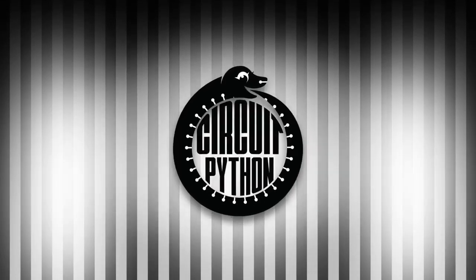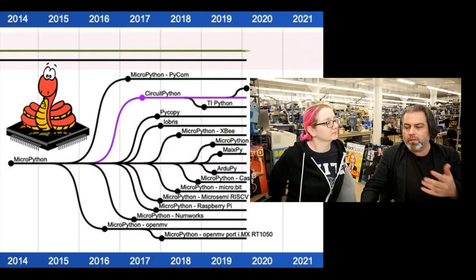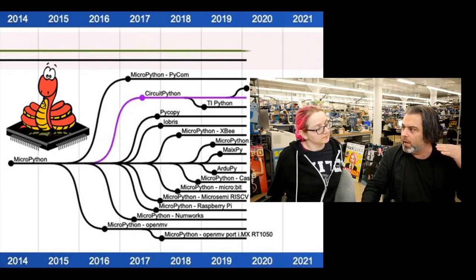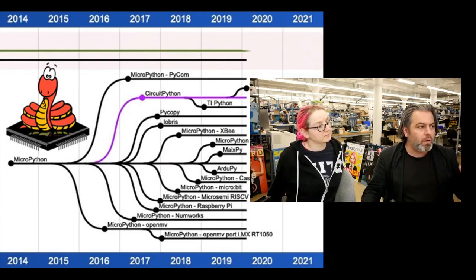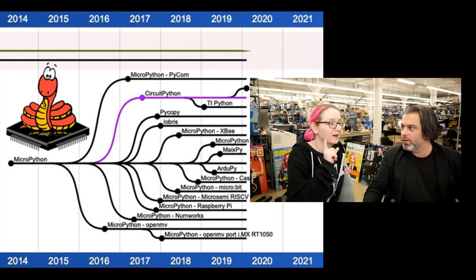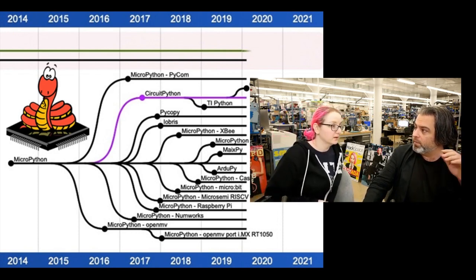It's time for Python on Hardware! This is a series — it's an article but it's also a GitHub thing. It's github.com/adafruit/awesome-micropythons. MicroPython has a lot of different flavors, a lot of different ports, and a lot of different forks.